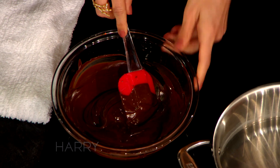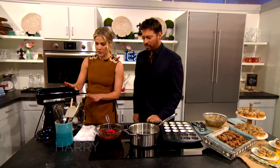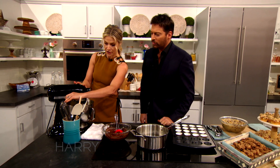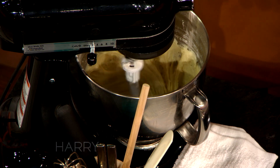You can always still put it in a microwave if needed. So you're going to melt that. Then you're going to have your dry ingredients done — your flour, your baking soda, your salt. And then you're going to put your butter and your sugar and get it all whipped together.